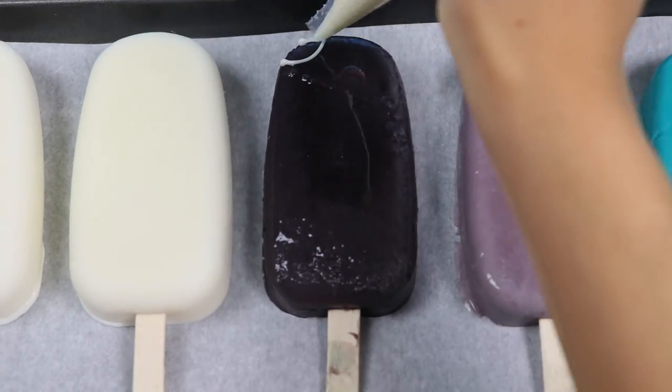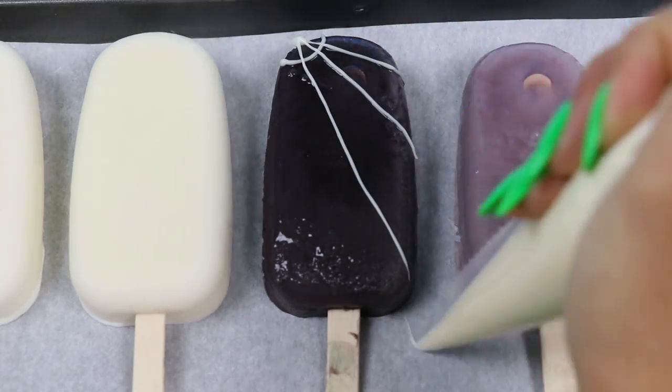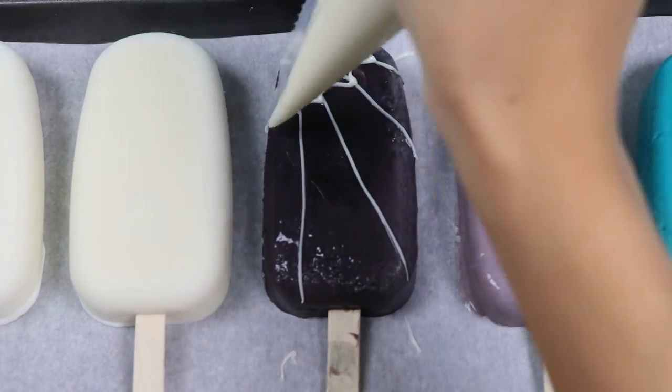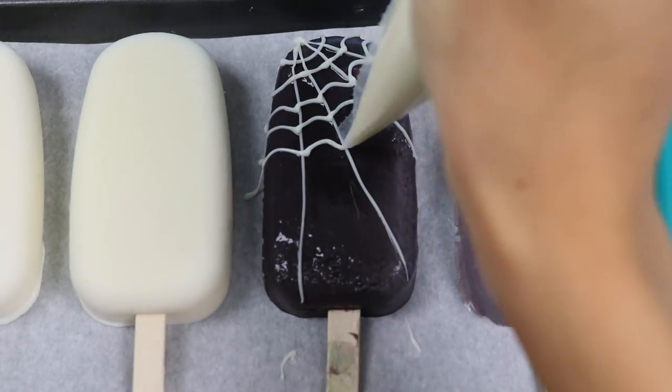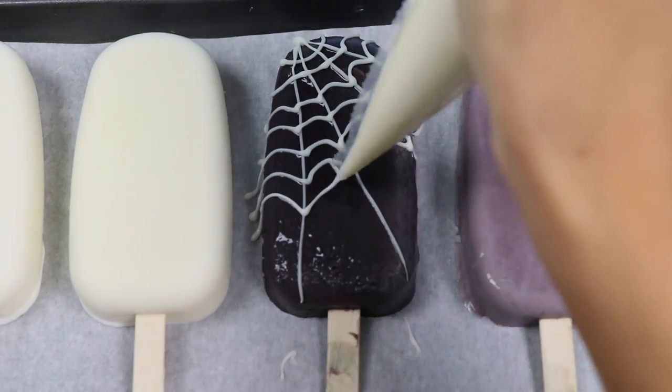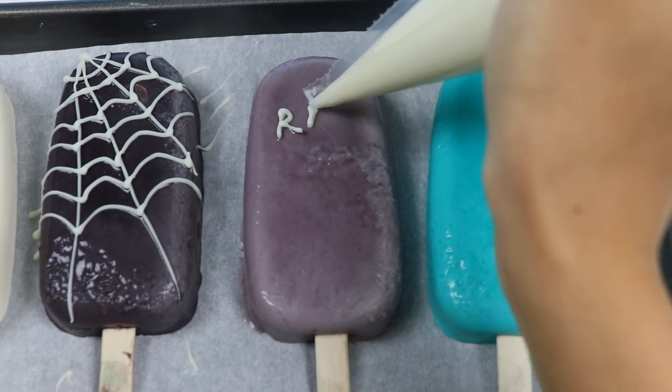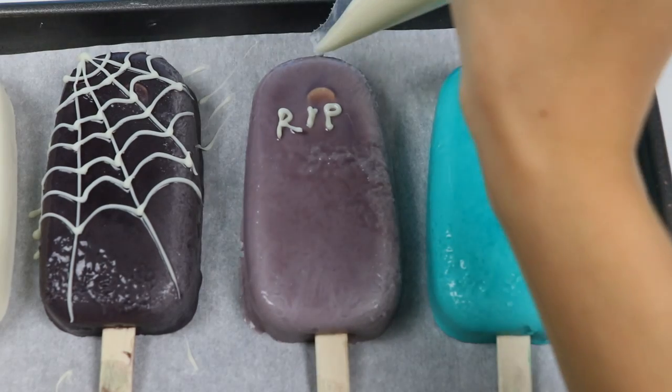Let's cut off a little bit of the tip so we can pipe on spider webs to the black popsicle. Nice! Now let's do the tombstone by writing R.I.P. on it, and why not add some cracks too.